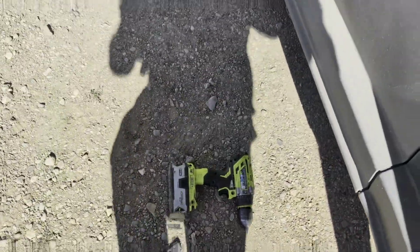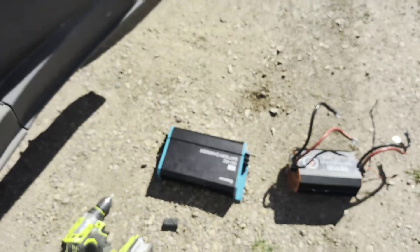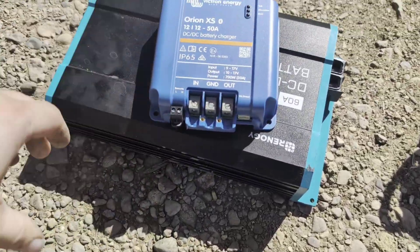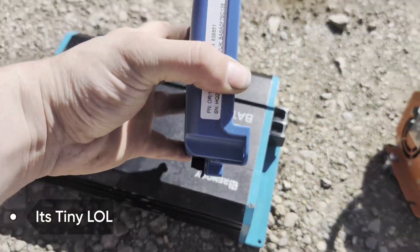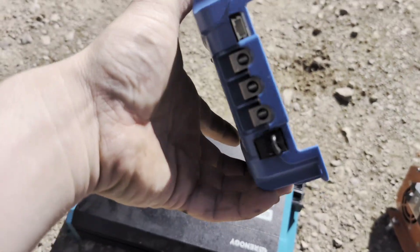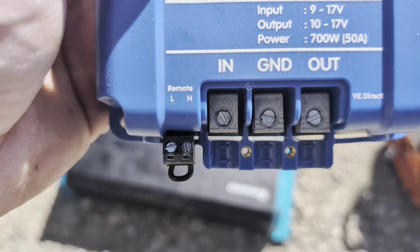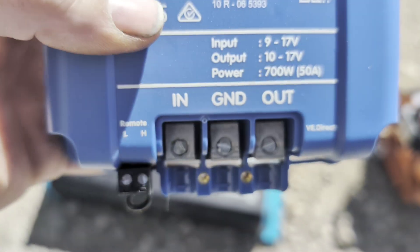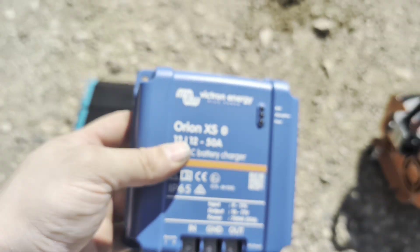But now look at this — this is the Orion XS. Look at the size difference! It's even smaller than I had expected. We have L and H connections for your wiring switch, and we have an in, a ground, and an out — and they're all on one side. That's all there is. This is a 50 amp model but it is rated for 700 watts.